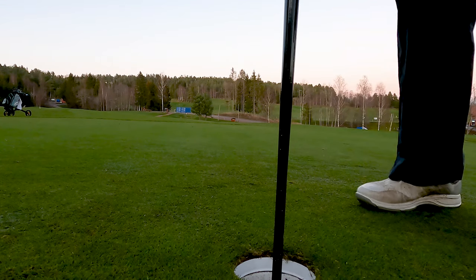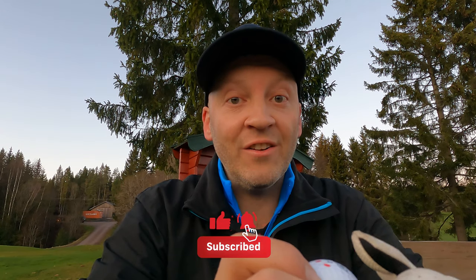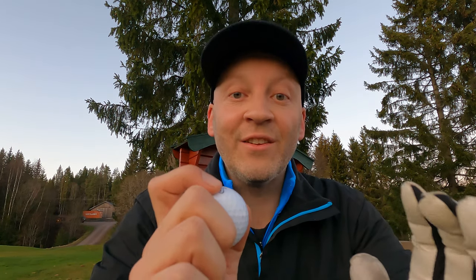If you enjoyed this video and wanted to try the Vice ball, hit that like button — it helps my channel grow. If you like high handicap golf content, hit the subscribe button. That helps me out too. See you guys later, thank you guys.